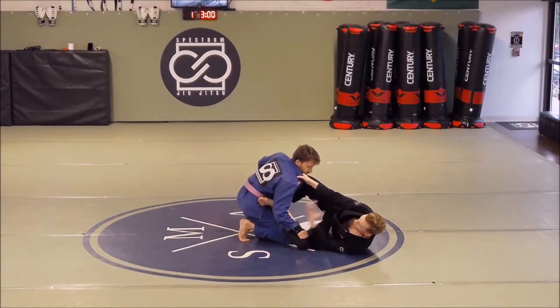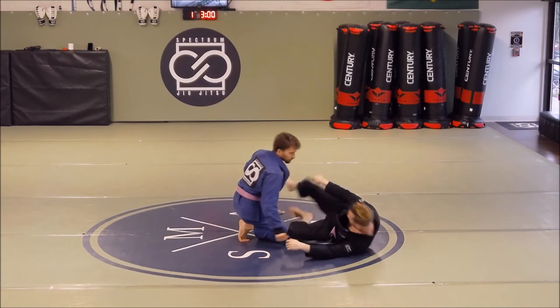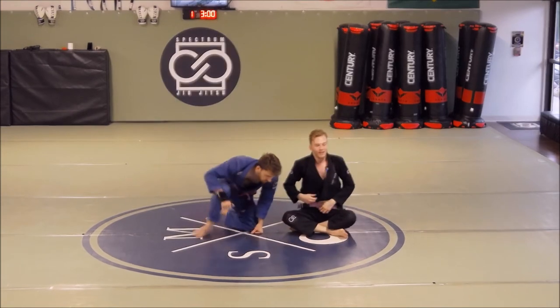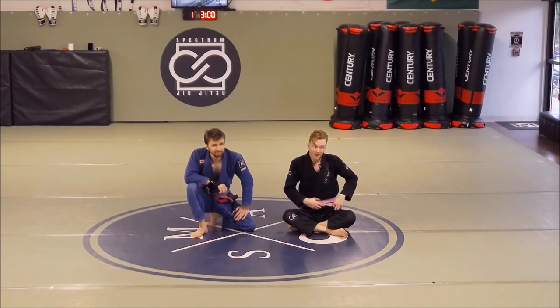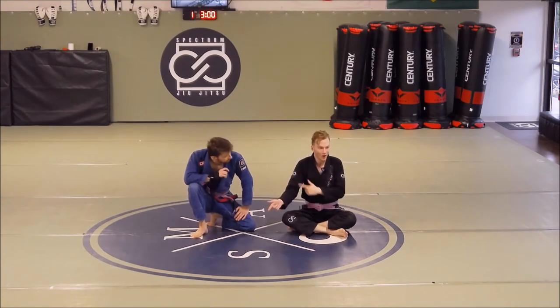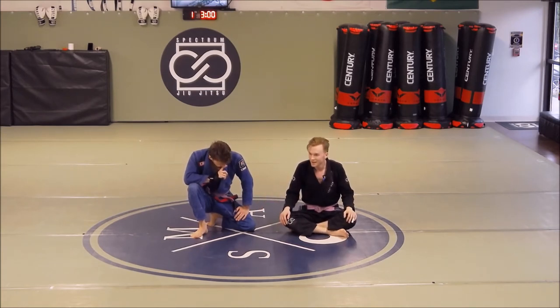Once you're back to guard you can start setting up your offense. Don't let them pass, and remember this all starts with guard retention. The fact that you're in this position means your guard wasn't good, so you've got to work on your guard retention — get that better and you'll never have anyone in knee-on-belly to start with.